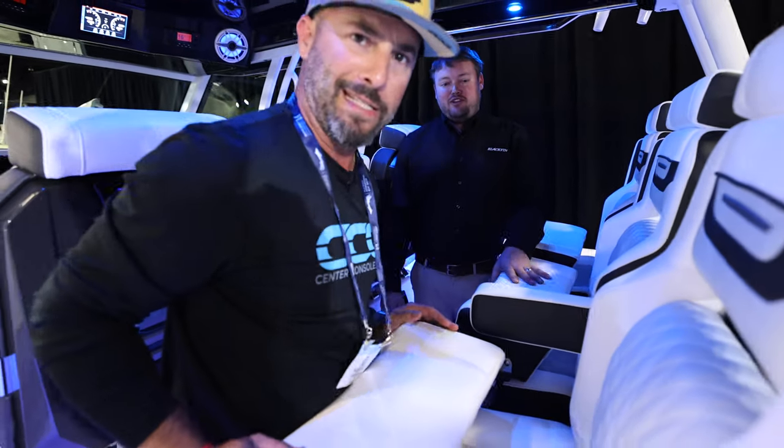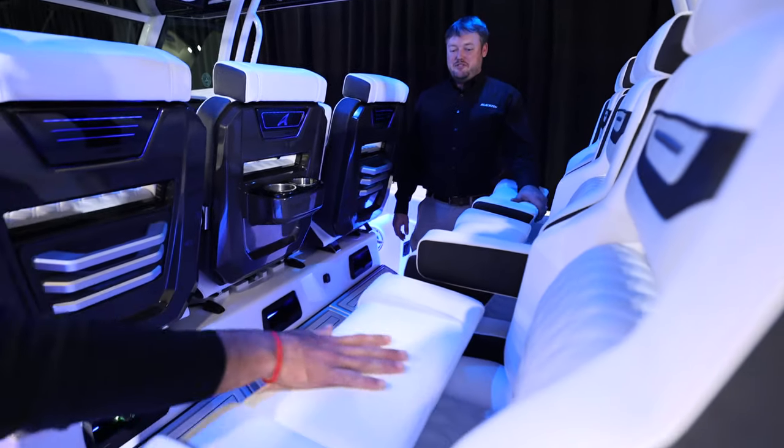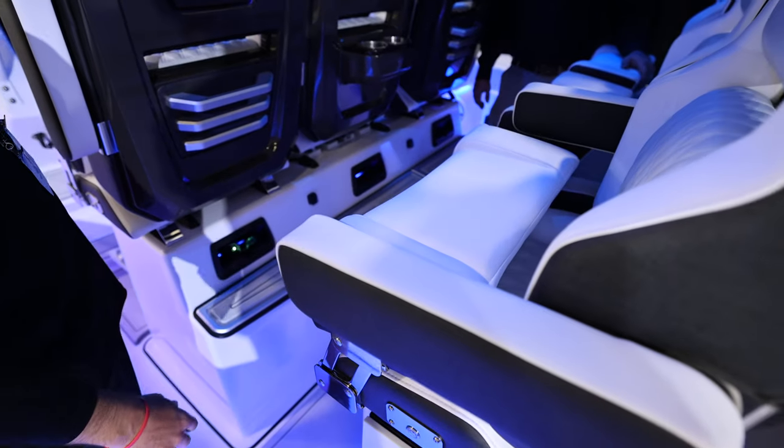The upholstery is ultra fabrics — ultra leather — a synthetic leather. It's real soft and nice, and very durable too.